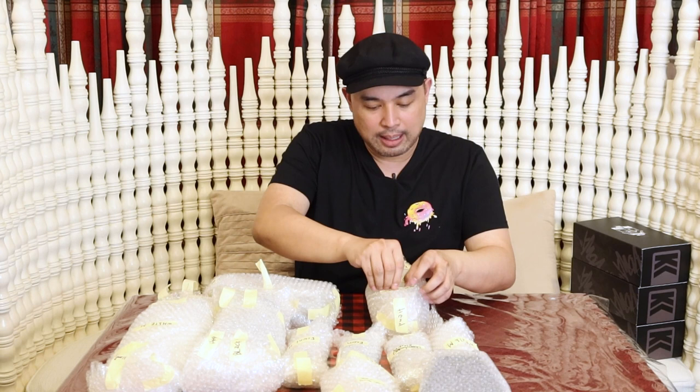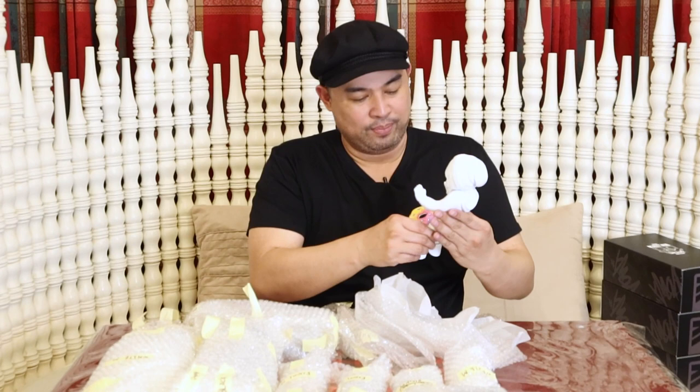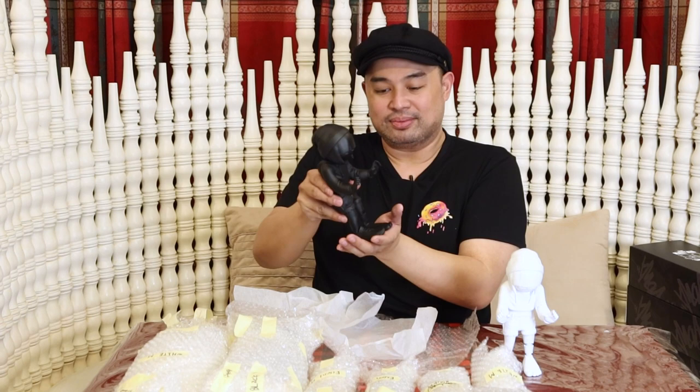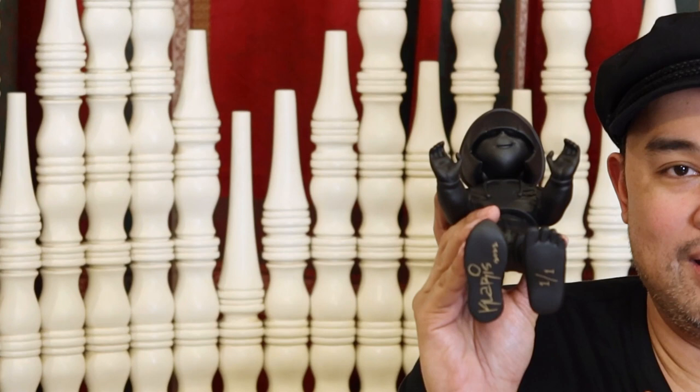Let's now start opening each one. We have to be very careful. It's a white Zoe, and it's one of one. It's so nice. The next one — it's a black Zoe, and it's also one of one.